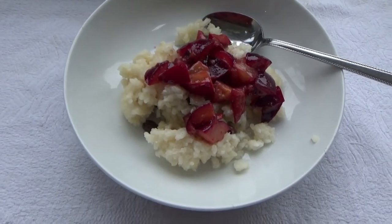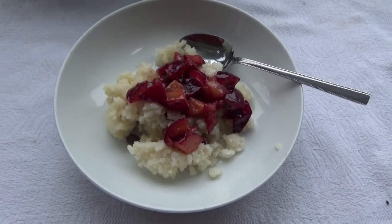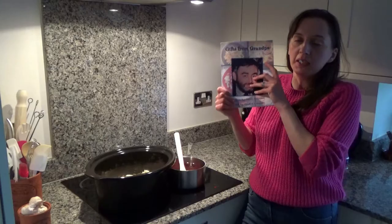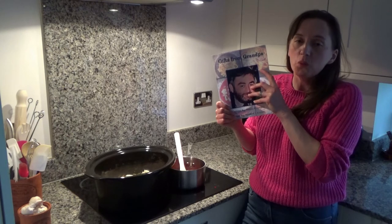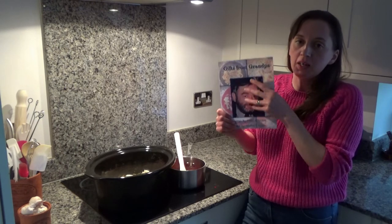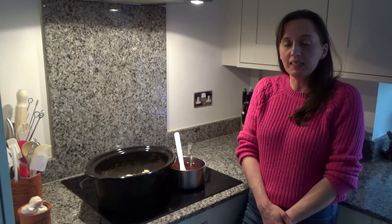That's how you make my nan's homemade rice pudding! I'm going to enjoy some of this after dinner this evening. As mentioned, this recipe is in my cookbook 'Gifts from Grandpa', available on Amazon — I'll link it in the description box below, along with the recipe on the blog. Thank you so much for watching. Please give me a thumbs up if you enjoyed this video, leave any comments below, and don't forget to hit that subscribe button. See you all soon, bye!